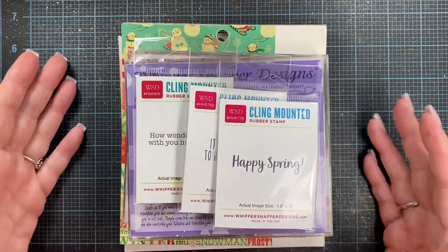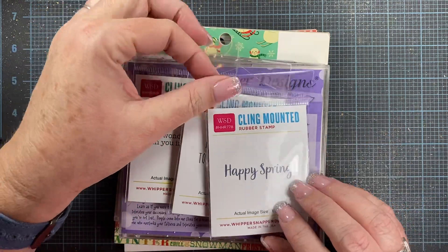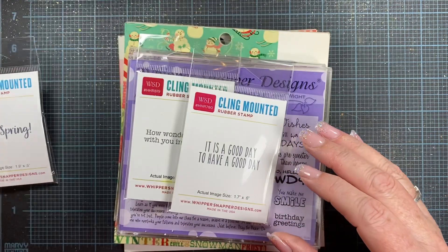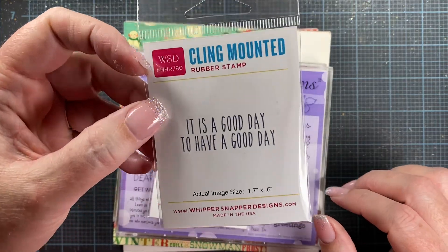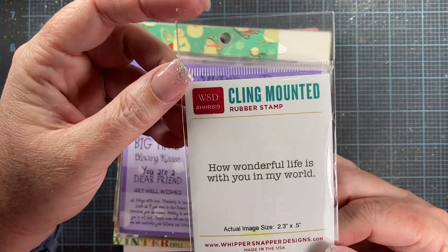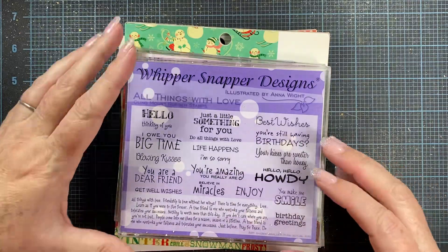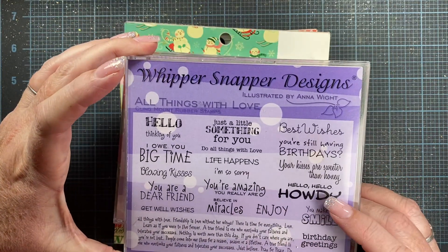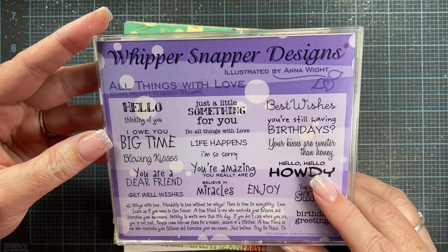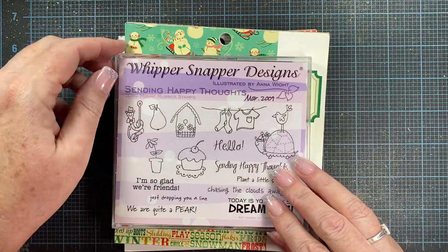I'll go ahead and share the stamps that I used, along with some dies and paper as well. I ended up using several different sentiments: I used this 'Happy Spring' one from Whippersnapper, 'It Is a Good Day to Have a Good Day' also from Whippersnapper, and then 'How Wonderful Life Is with You in My World' — love that one. I also used a couple of sentiments from this 'All Things with Love' cling mount set, also from Whippersnapper, still available on their website under the cling mount sets category.